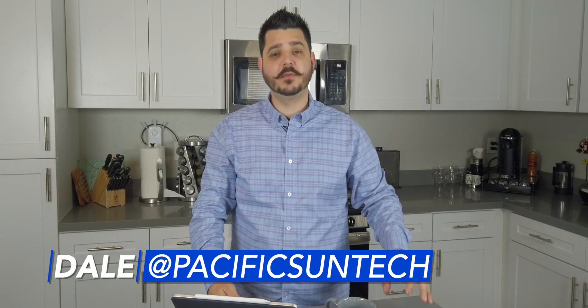Hey everyone, Dale here with Pacific Sun Technologies. Today's video is a continuation of last week's video on solar inverters, but we're focusing more on the different microinverters Enphase Energy has available.